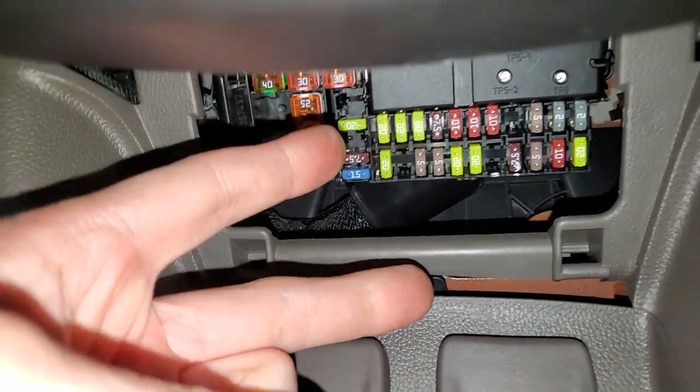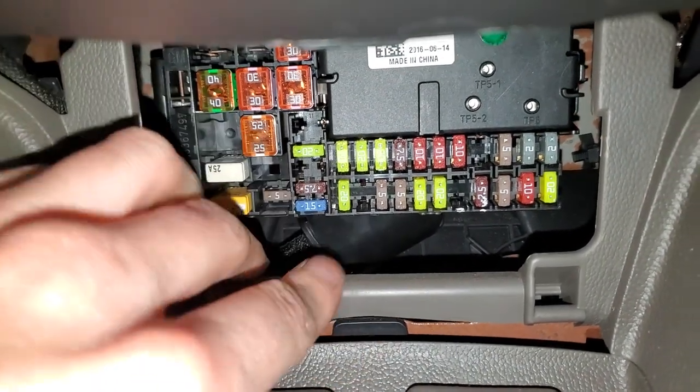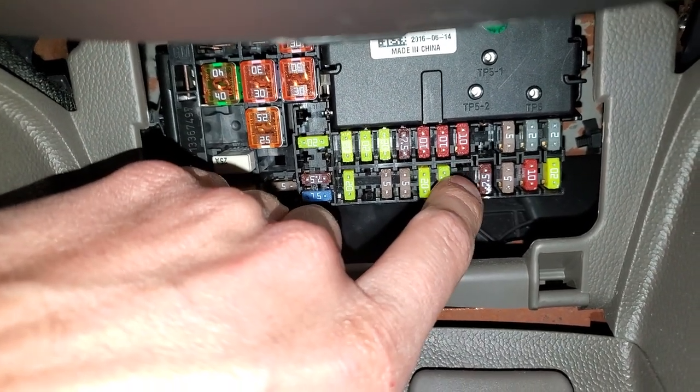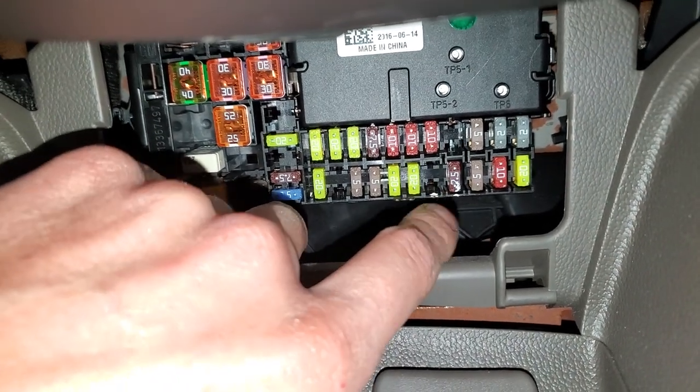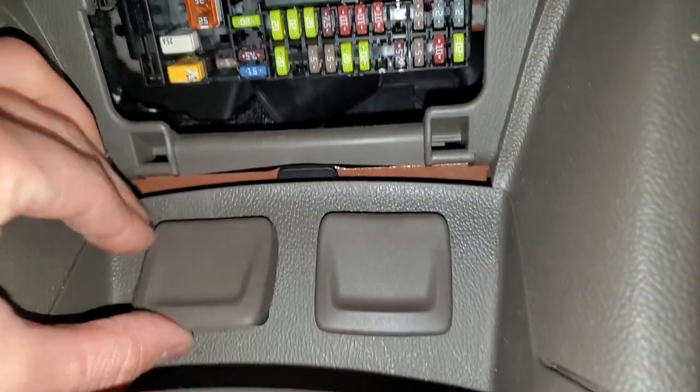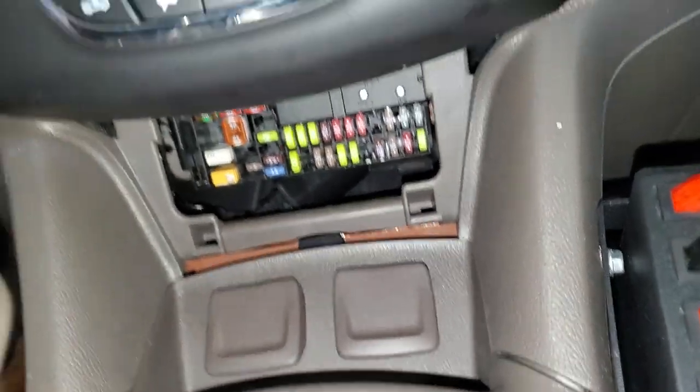There are two fuses over here for you to check. If your Cruze is equipped with the wireless phone charger, the fuse for that will be right in this empty slot right here. The seven and a half amp fuse immediately next to it is going to be for your infotainment and also your USB.